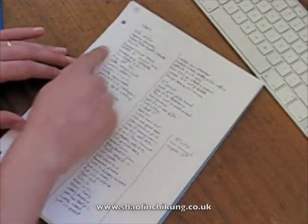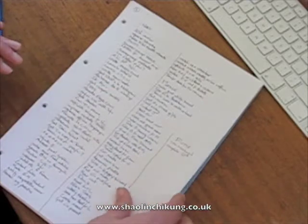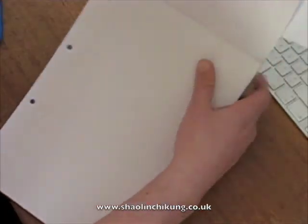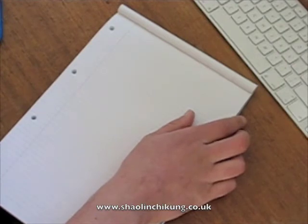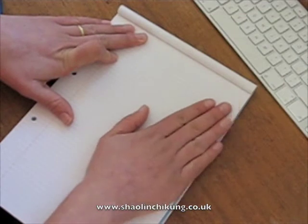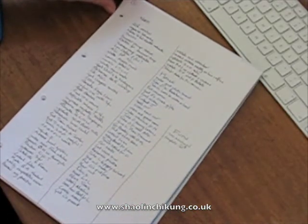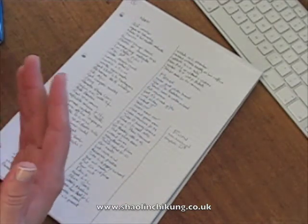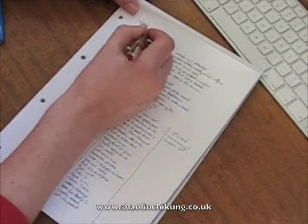I'm just going to focus on the work category here. My prime directive — my primary objective for the next seven days — my mission for this week is to focus on the Be Happy course. I've got the Be Happy course at the end of the week, and there are a lot of things I need to do to make it as successful and as much value for the people taking it as I want it to be.